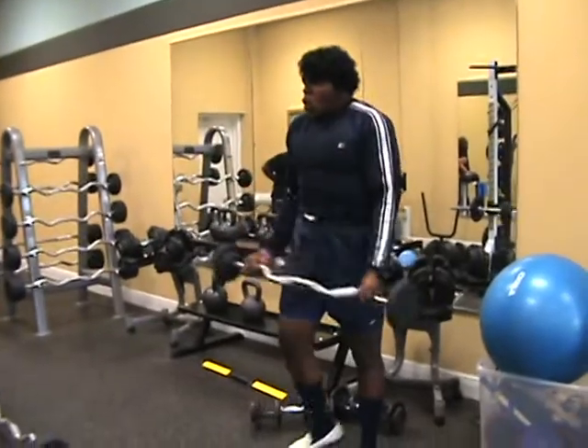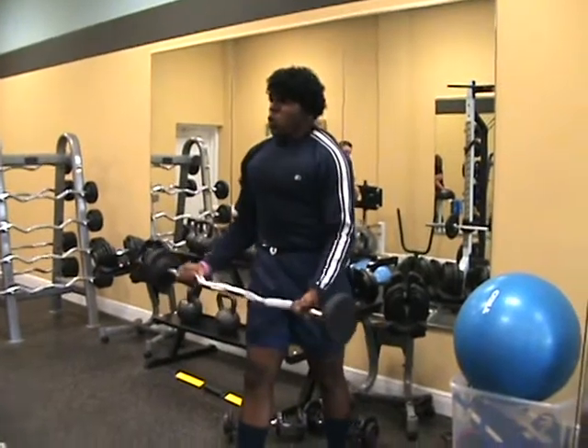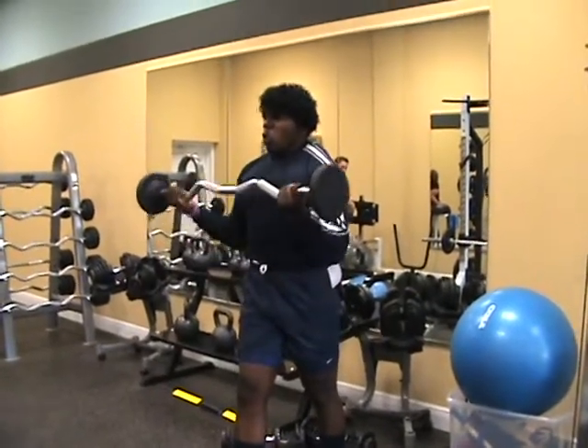Brother Ernest working hard at it. As we can see, you want to keep that continuous pump and keep working those muscles. Show us how to do it, Brother Ernest.